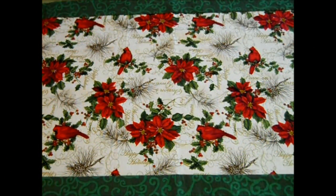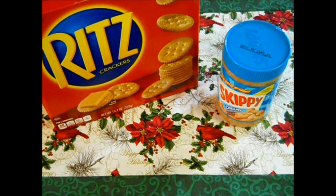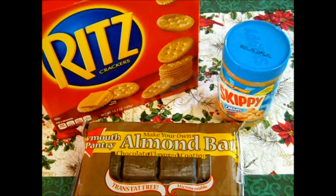The things you'll need to make these cookie sandwiches are one box of Ritz Crackers — this box has four sleeves in it and we'll be using three of those sleeves — a jar of peanut butter, and one package of chocolate flavored almond bark.